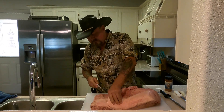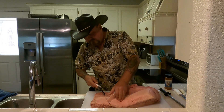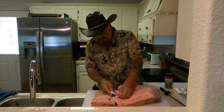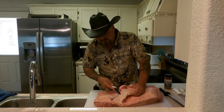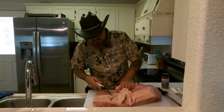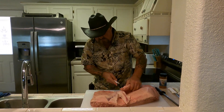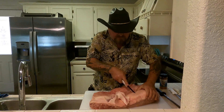It's a lot of it. I'm going to leave a little bit on the top, not much. I'll go back and clean it up once I get the majority of it off of there. The fat cap is thick.